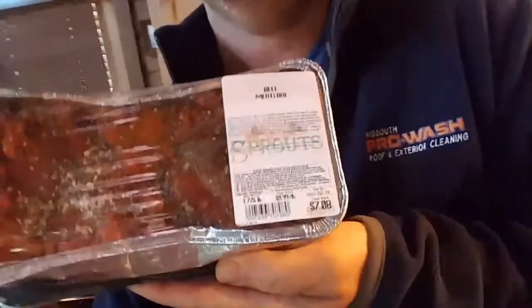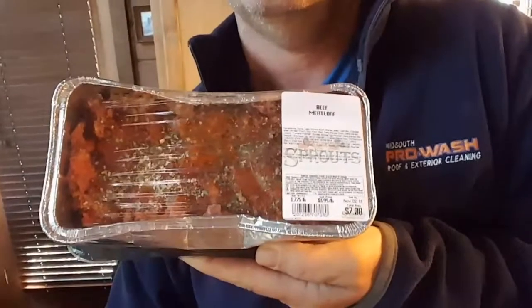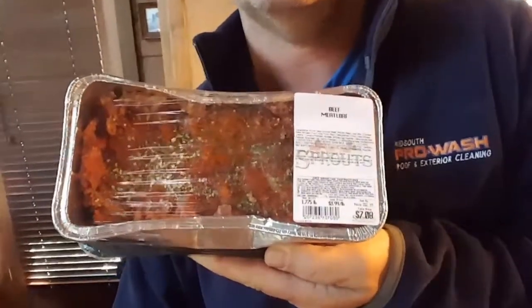Welcome to another episode of Cooking with Dad. What we're going to do today is similar to what we did just a few days ago, which is cooking on the solar oven. But I'm cooking something different today. The wife picked up a meatloaf from Sprouts.